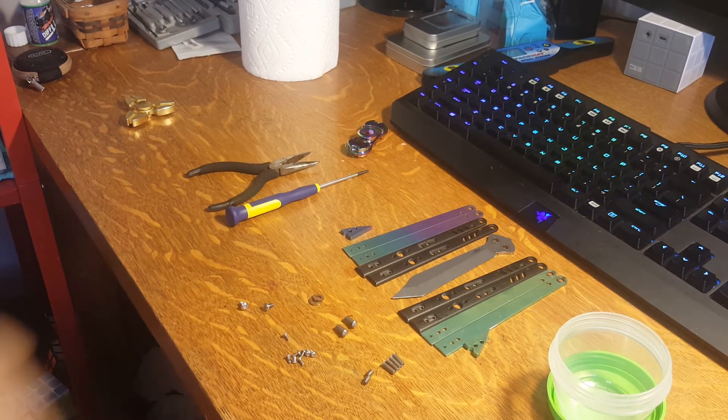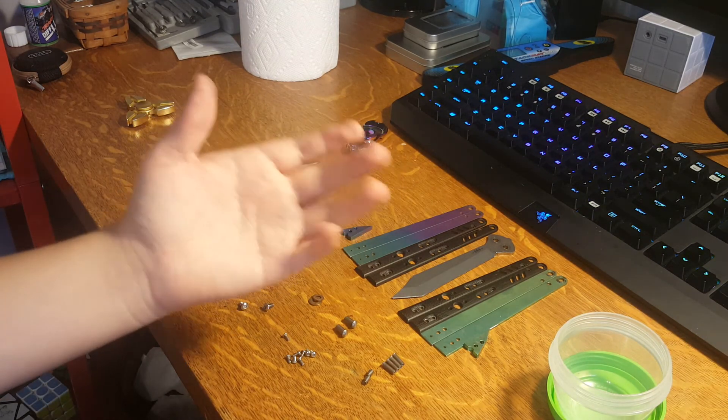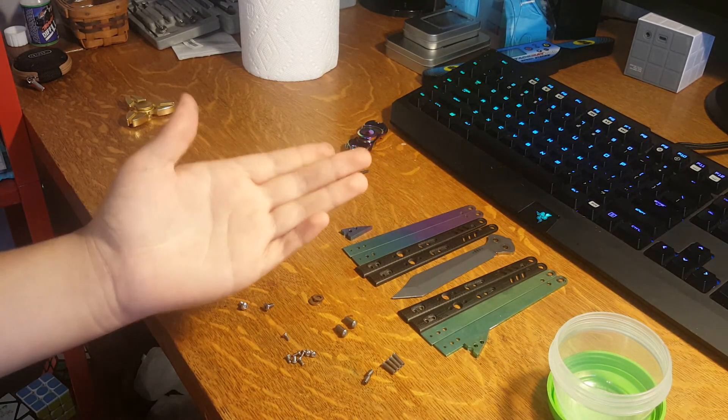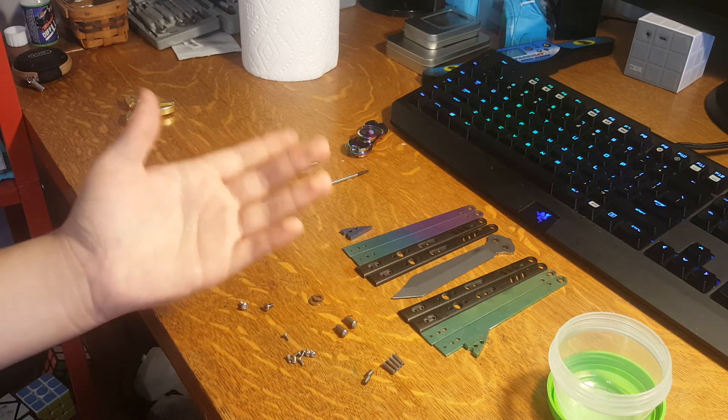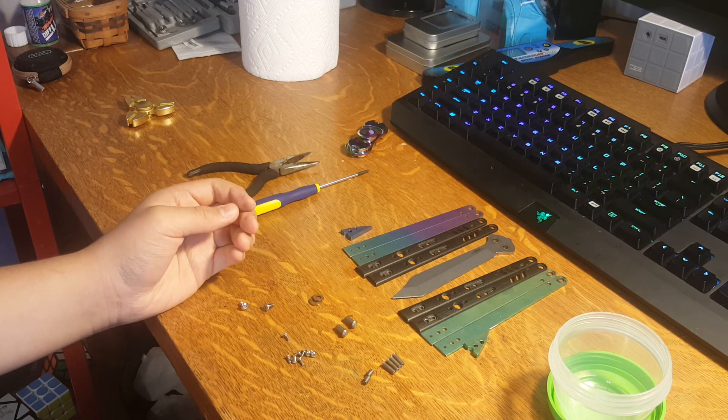That's all for today — how to disassemble the BRS Replicant. Hope you guys found this video helpful. Leave a like, subscribe, feel free to leave a comment. I'll see you guys in the next video.